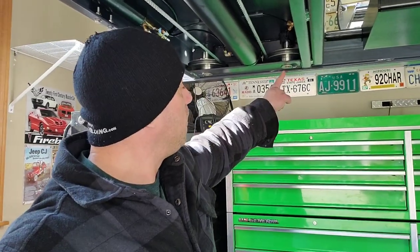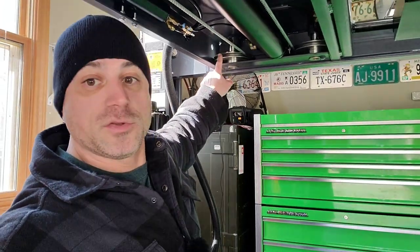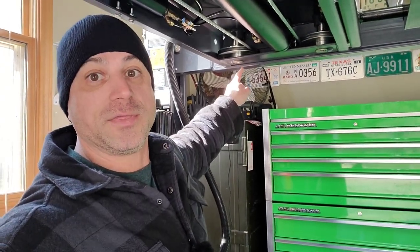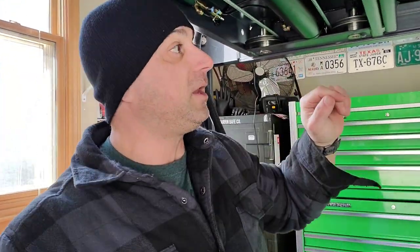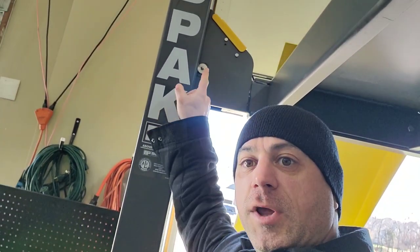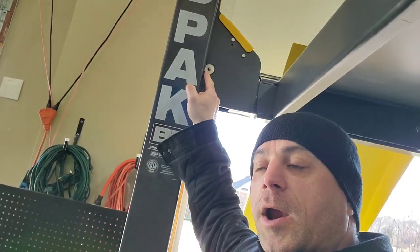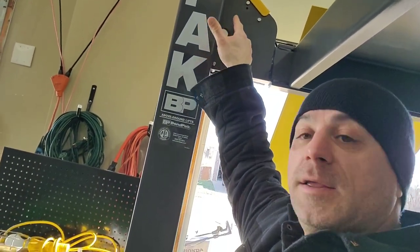A lot of the grease points are really easy to get to. Everywhere you see one of these big pulleys there's going to be a grease zerk right underneath it, and those are really easy to find. There are also additional grease zerks next to the column where there's another pulley inside. All in total there are eight pulleys inside the lift.